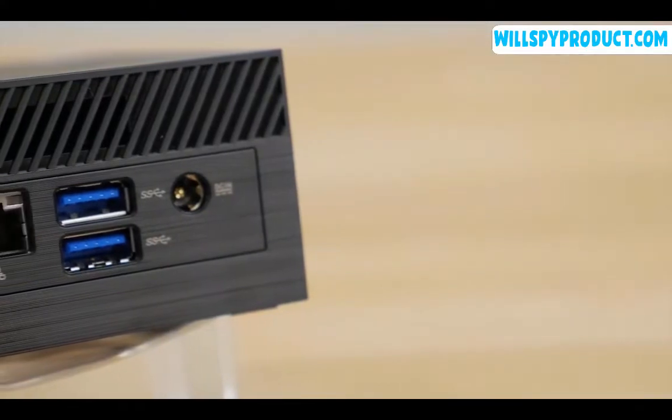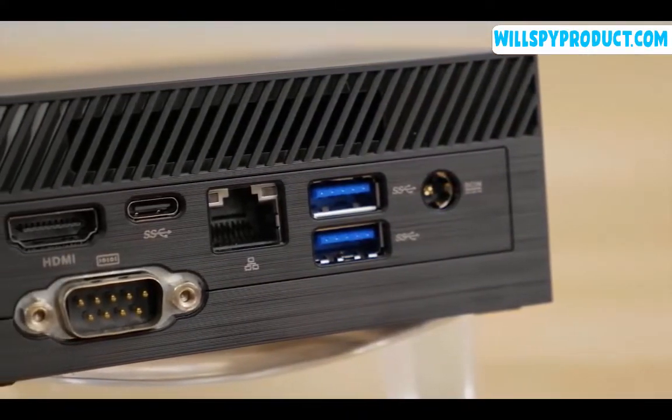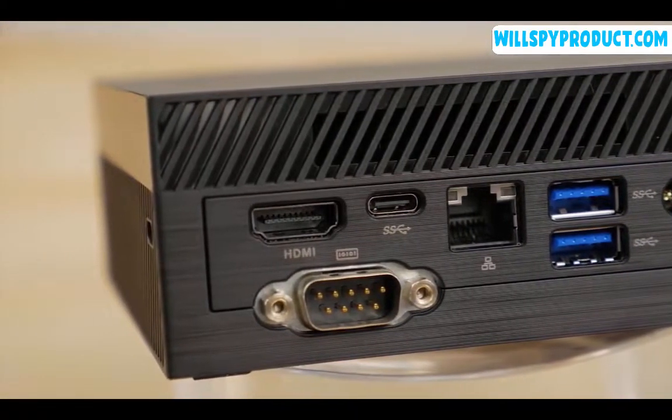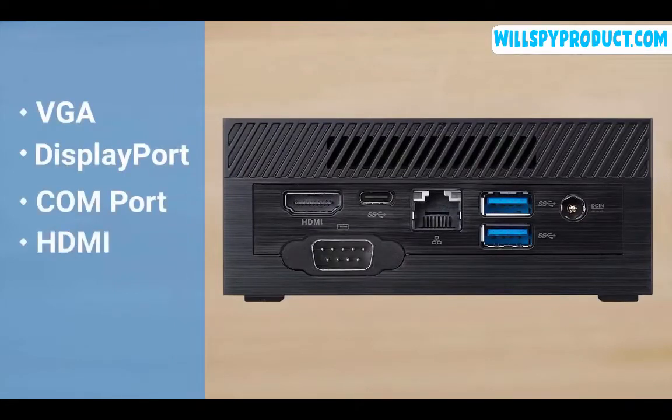On the back panel, you'll find an HDMI port, a single USB 3.1 Gen1 Type-C connection, two USB 3.1 Gen1 ports, gigabit LAN, and the DC power input. There is also the option for VGA, DisplayPort, CommPort, HDMI, or LAN port on the rear panel.